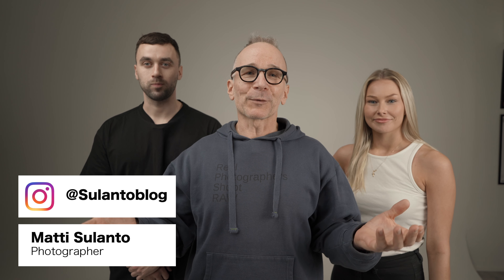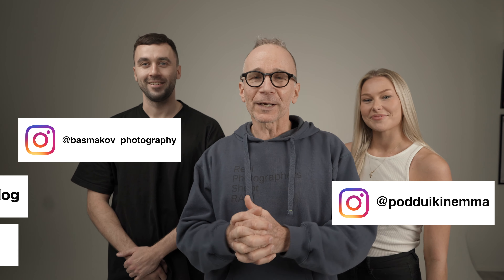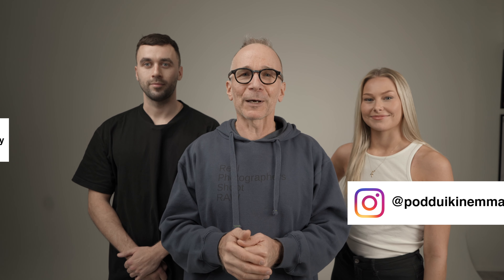Hi guys, my name is Matti Solanto and I'm a photographer. Today I'm in the studio with my good friend Edgar and our lovely model Emma here. We're going to make some portraits and let's see how it's going to come out.